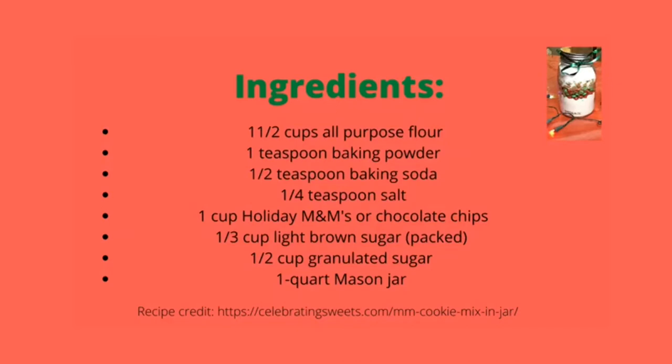You will need the following ingredients: one and a half cups of all-purpose flour, one teaspoon of baking powder, half a teaspoon of baking soda, and one fourth teaspoon of salt.